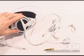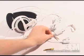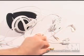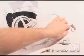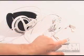Included is the headphones, a volume control, a microphone, a 3.5 to 6.3 millimeter adapter, and a screen hanger for mounting the mic.